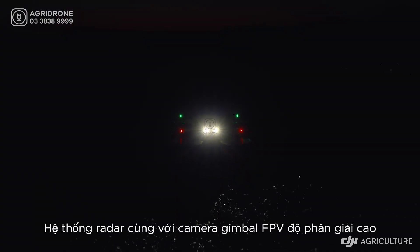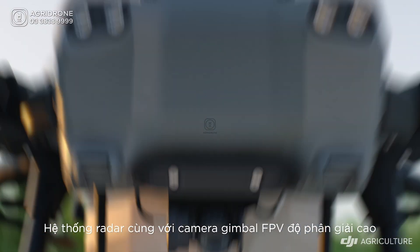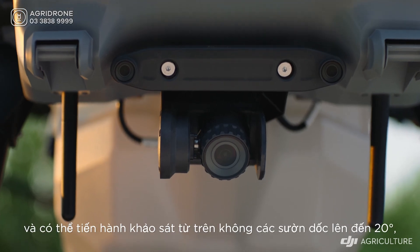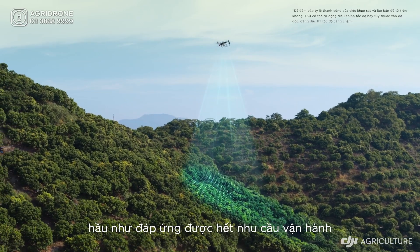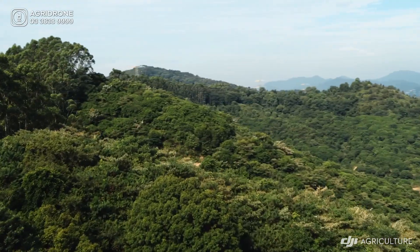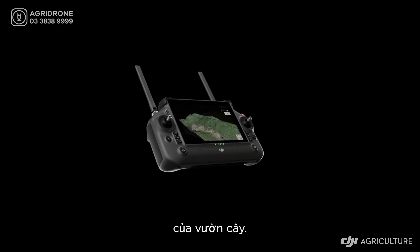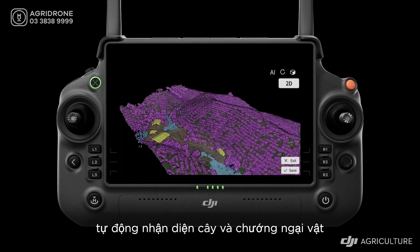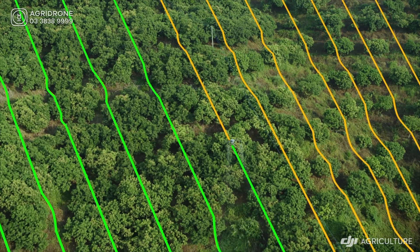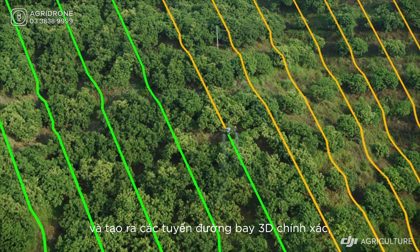The radar system works with a high-resolution FPV gimbal camera and can conduct aerial surveys of slopes up to 20 degrees to meet most orchard operation needs. With DJI RC Plus and its real-time mapping capabilities, it can automatically identify fruit trees and obstacles to generate accurate, fully automatic 3D flight routes.